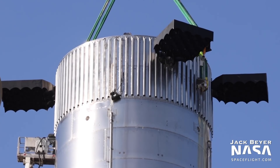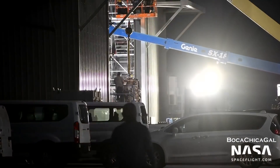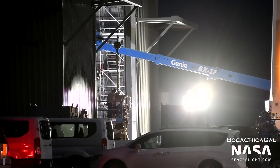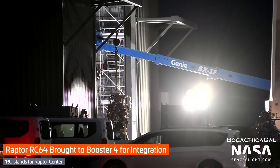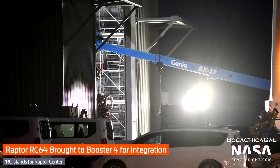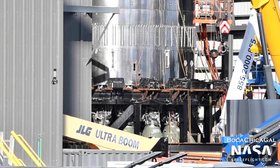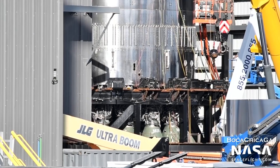SpaceX demonstrated a rapid engine installation on Booster 4. On August 2nd, all 29 of its Raptor engines were installed overnight. Previously, a single Raptor installation by itself was an overnight task. This speed was likely caused both by SpaceX getting more used to working with Raptor, as well as the engines only being installed for fit checks.